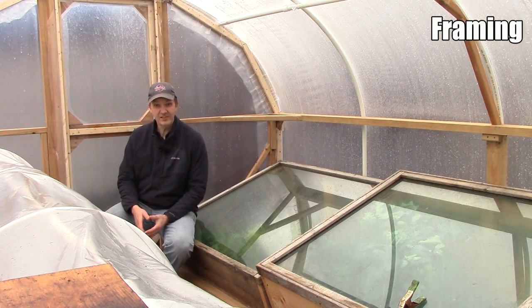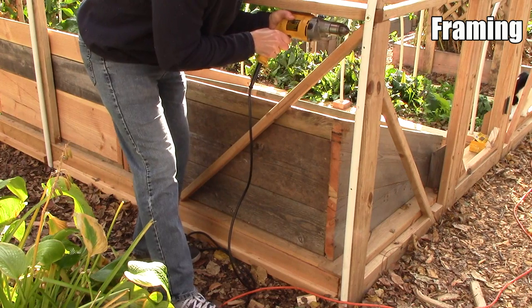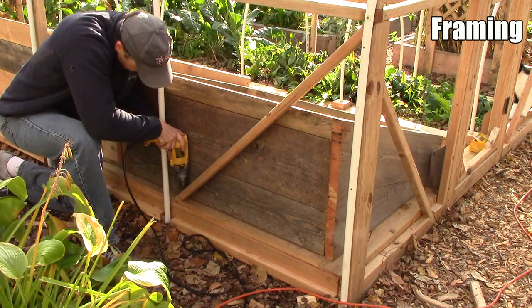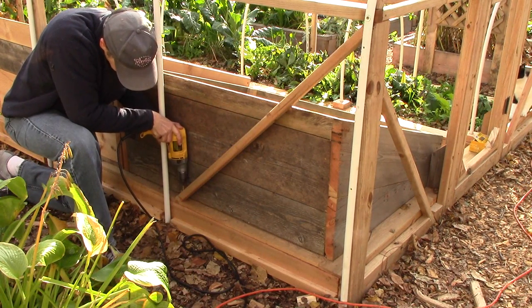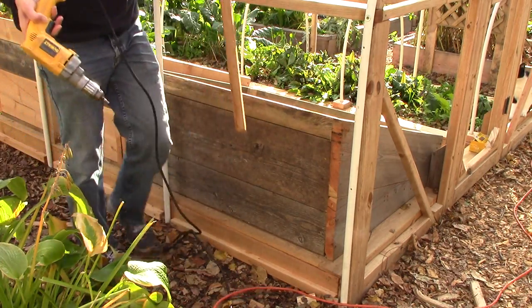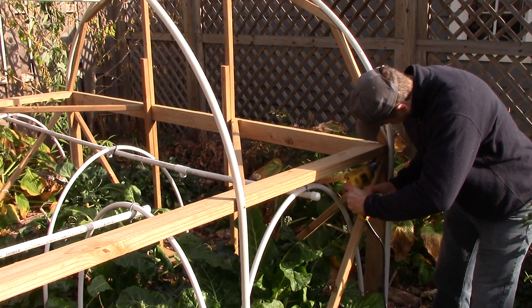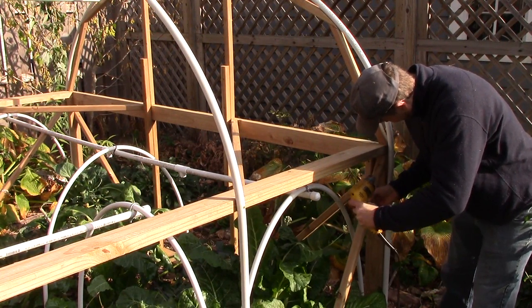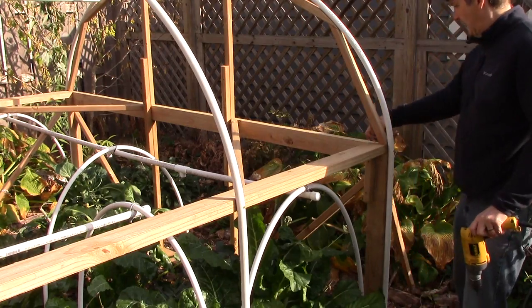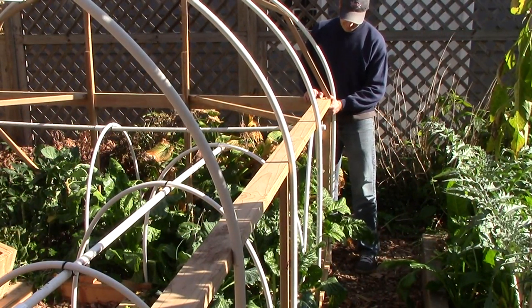Now let's take a look at the changes I made to the framing. The first change I made was to remove all four diagonal braces between the corner posts and the side walls. After installing the hoops, it occurred to me that the rebar and conduit under each hoop pipe would provide a good amount of stability to both the side walls and end walls. So I tried removing the diagonal braces and found it had very little impact on the stability of the hoop house.